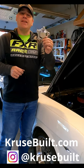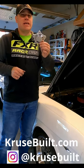So if you're interested in getting a set of these for your car, run over to cruisebuild.com and grab yourself a set.